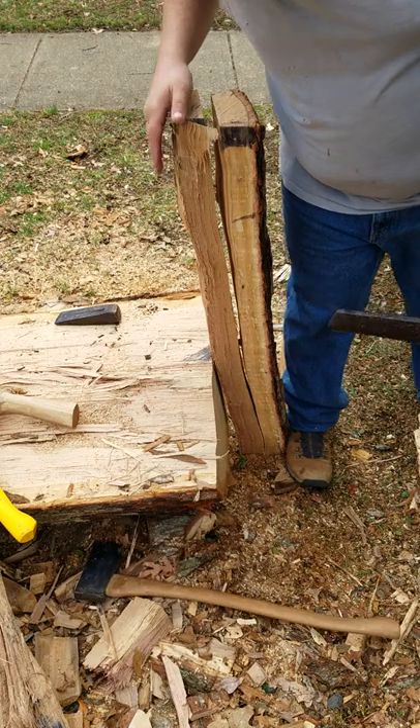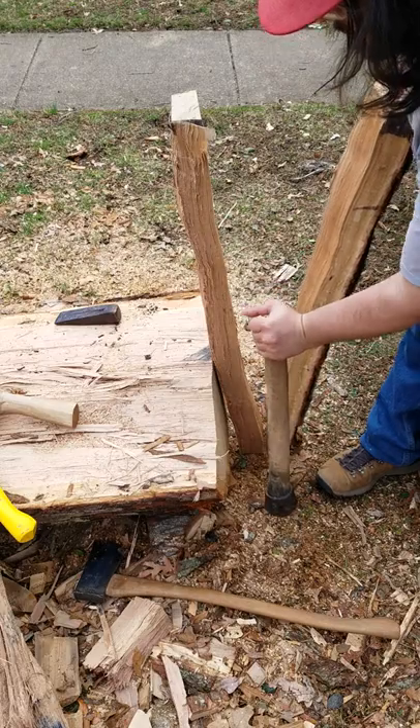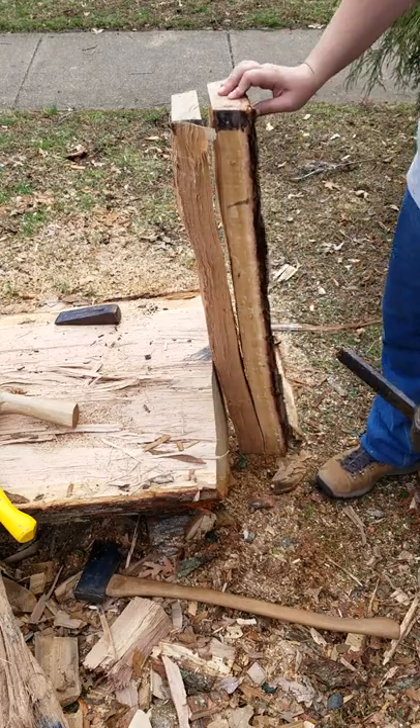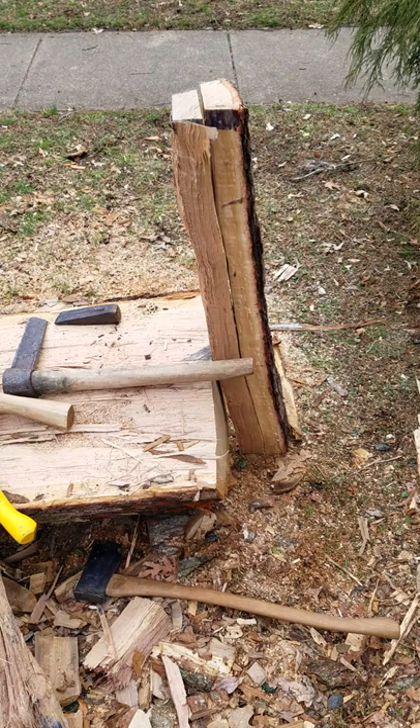Yeah, that worked out pretty good, I'd say. That little — that's just part of the wood. It stayed with that same line of growth, so that worked out well.